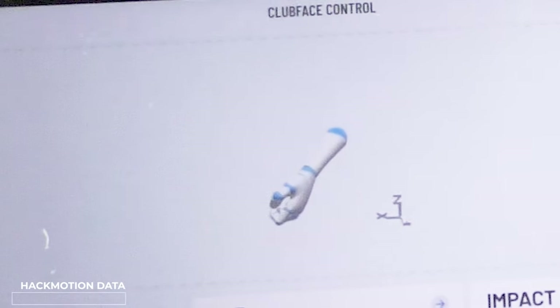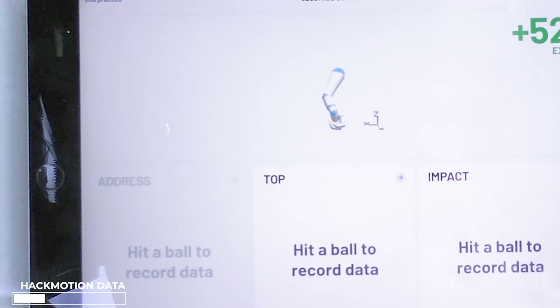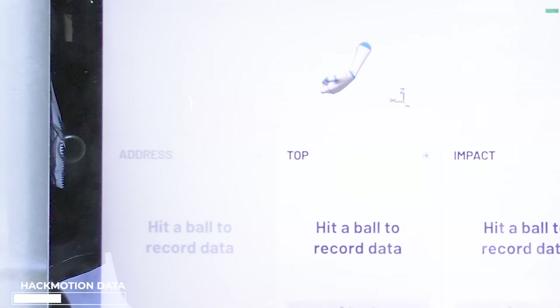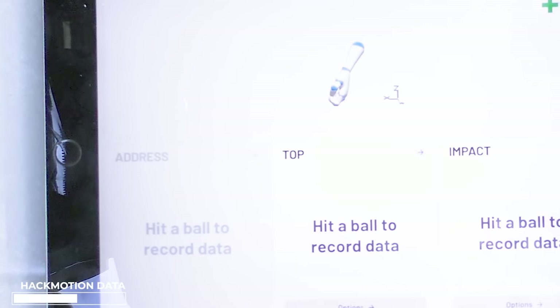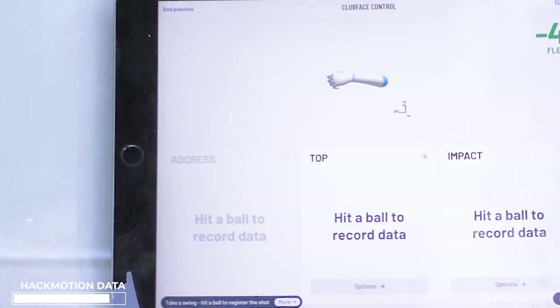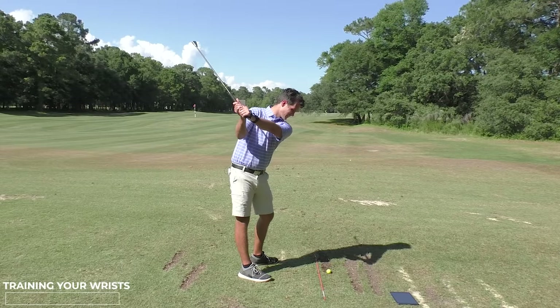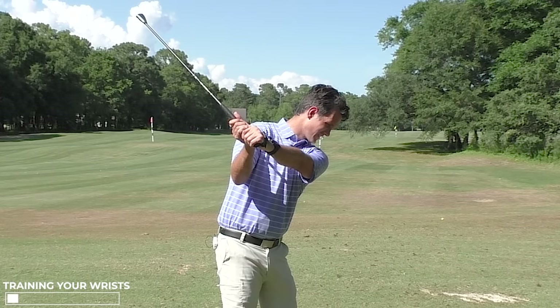Here's a representation of my wrist at address. I can open my club face by cupping the wrist. I can close my club face by bowing the wrist. I'm striving for a flat lead wrist. When I swing to the top of the backswing — cupped, bowed — top of the backswing, nice and flat. It says nearly zero degrees — nice.